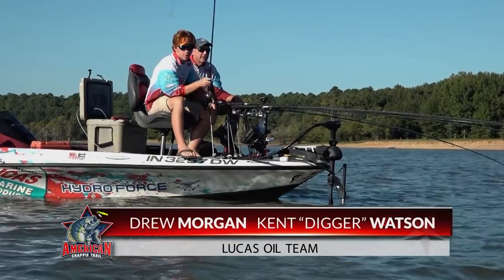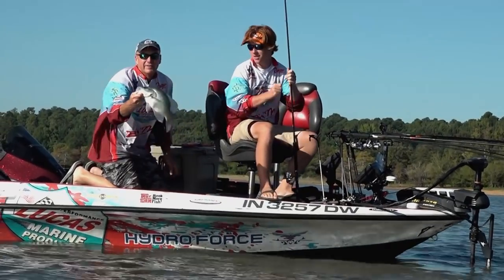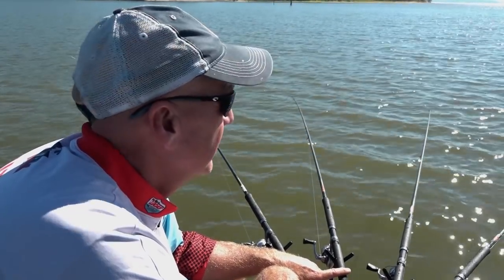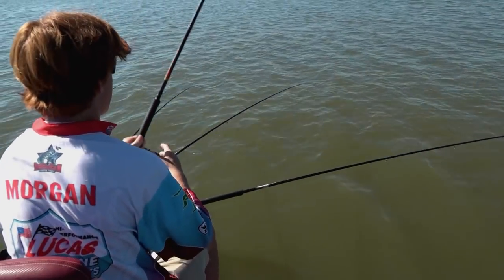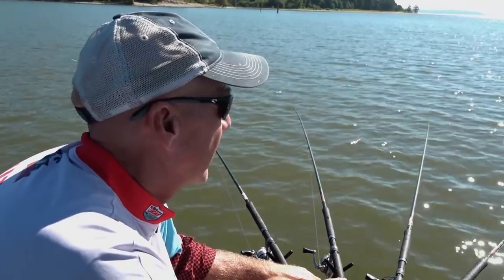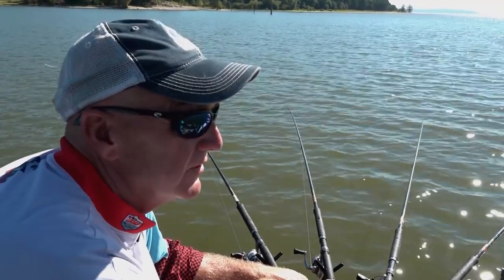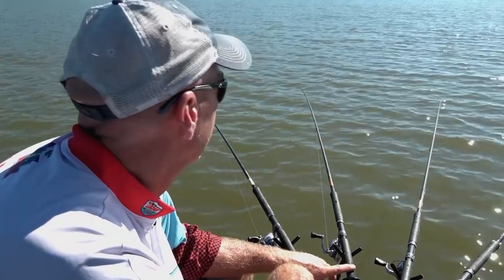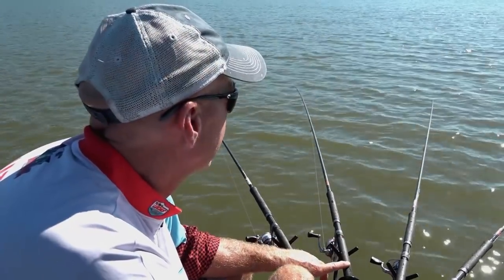Today we're fishing 7 to 12 feet of water, pushing double minnow rigs out of the front of the boat using 16-foot B&M poles. The reason we use 16-foot poles is that when you're in shallow water, you want the rods out as far as possible from the boat. After you get used to them — about 30 minutes switching from 12s or 14s to 16s — you can handle them just as easily. Getting that bait out there keeps boat noise down and gives you an opportunity to catch more fish.